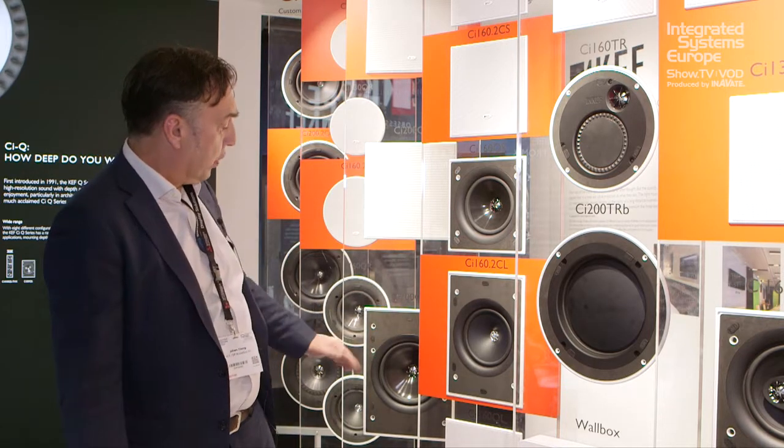We've got our own point source Uniq, which is featured on all the key models. This consistency of technology delivers very wide dispersion — the same technology as in our box speakers — but it's particularly good for use in the ceiling or in the wall because of its consistent off-axis performance.